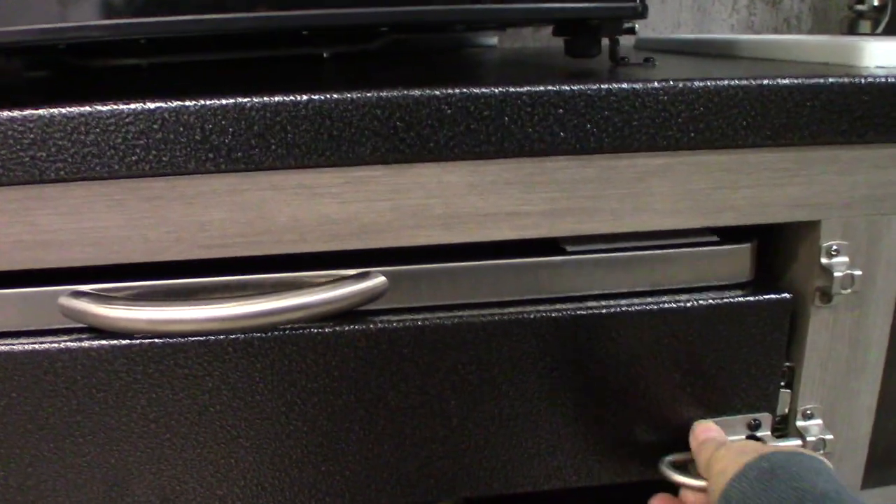We're in the door side rear of the trailer here and you have an outside kitchen. That consists of a refrigerator, of course, and then you have a griddle — an LP griddle like so.